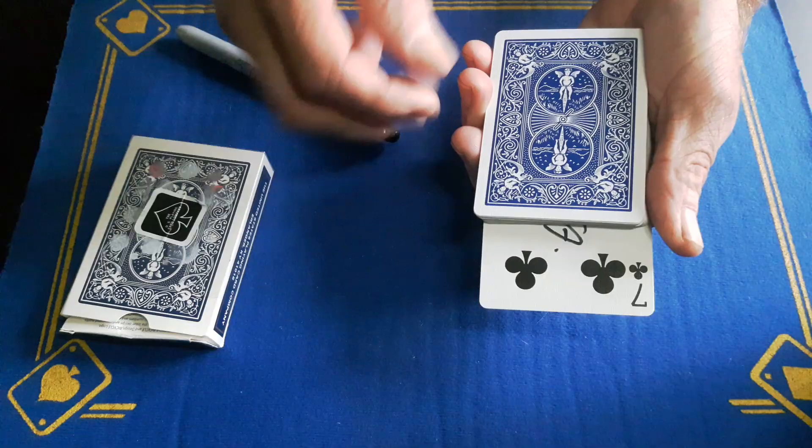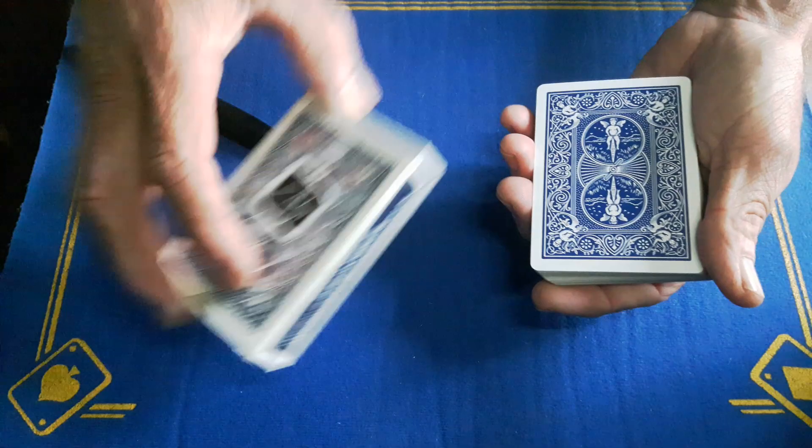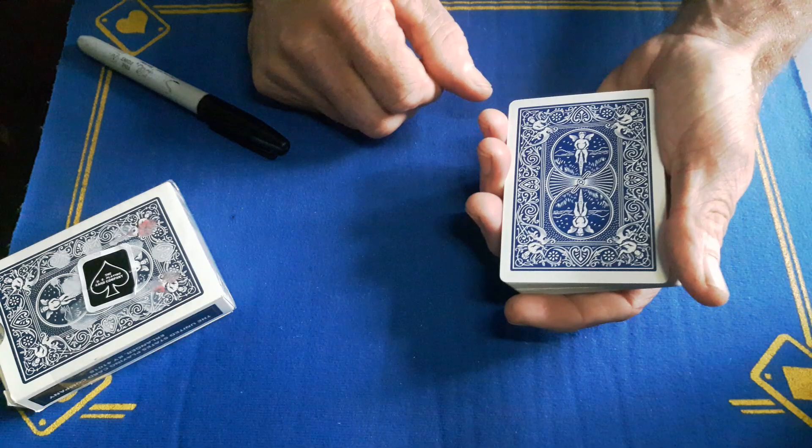You'll now say: 'We're going to take the seven, place that somewhere in the middle of the pack, and leave the four on the top.' Square it up. You cannot show this four because this is actually the seven. But you're just going to pick up your box, do your little magical gesture — the top-of-the-box gaff has now stolen that seven of clubs.